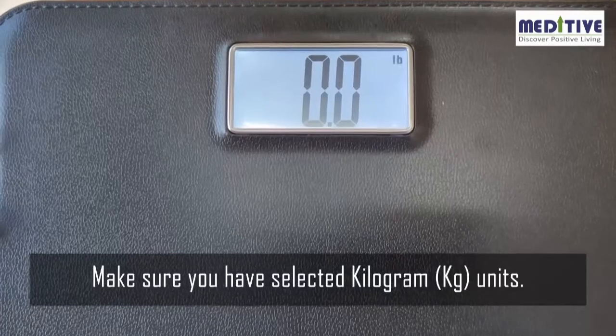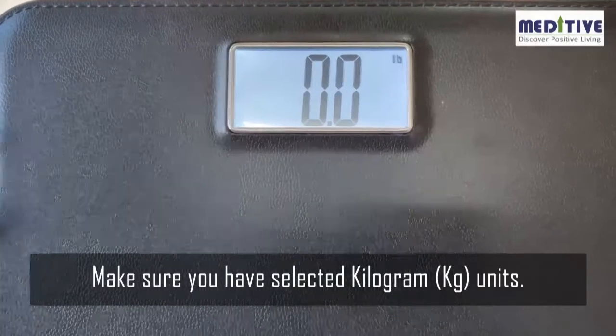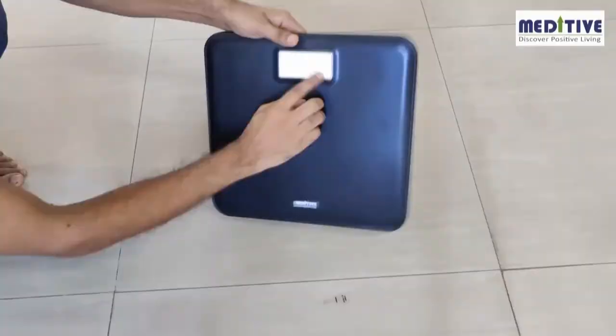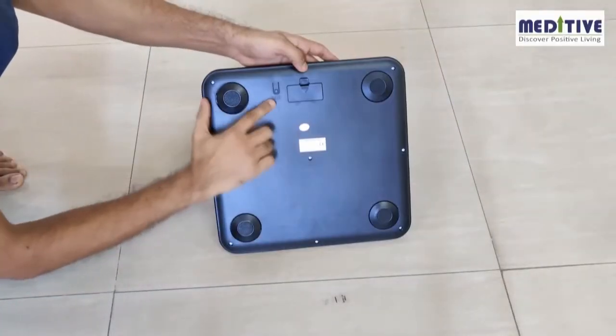This scale has multiple units of measurement. Make sure you have selected kilogram units. The units can be changed by pressing the button behind the scale.